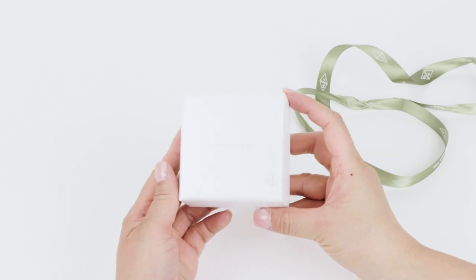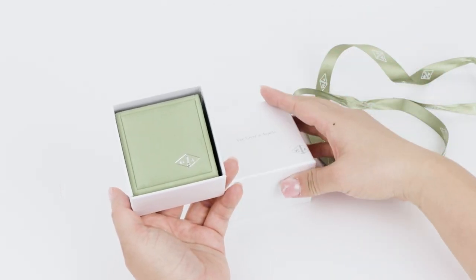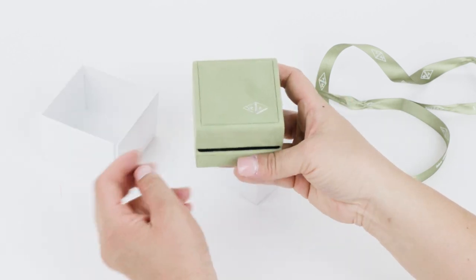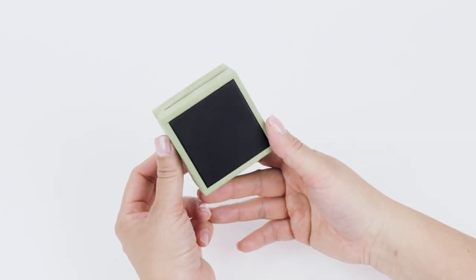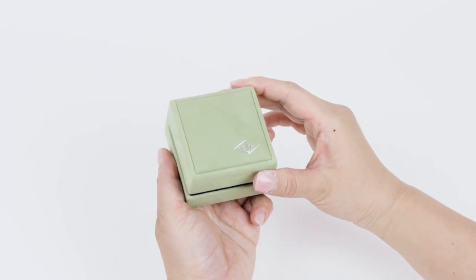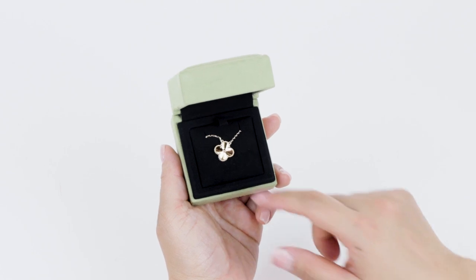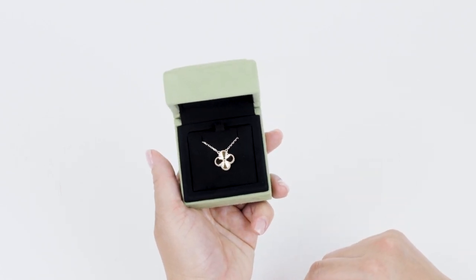We get to the white Van Cleef & Arpels gift box, which comes with a lid. One side of the box folds down so you can easily pull out the Van Cleef & Arpels jewelry box. It has a nice suede exterior, is very sturdy, and the inside is lined with black velvet. And here is my Van Cleef & Arpels Vintage Alhambra necklace.